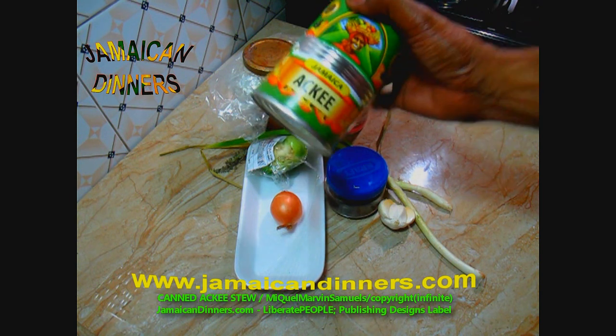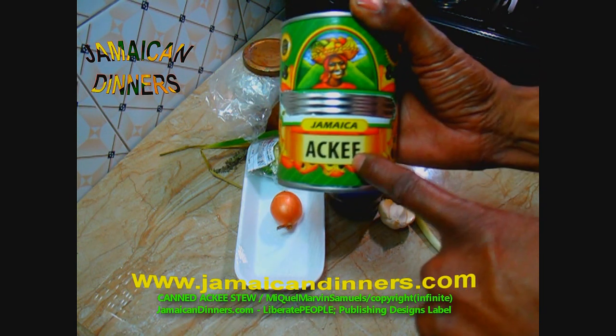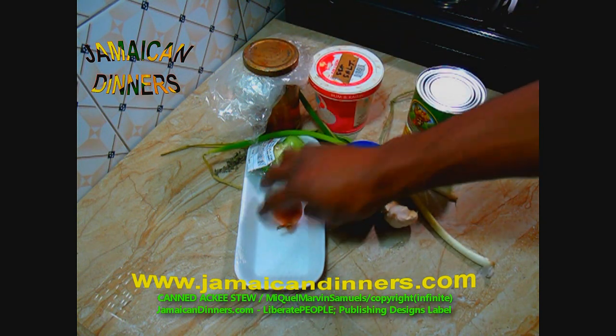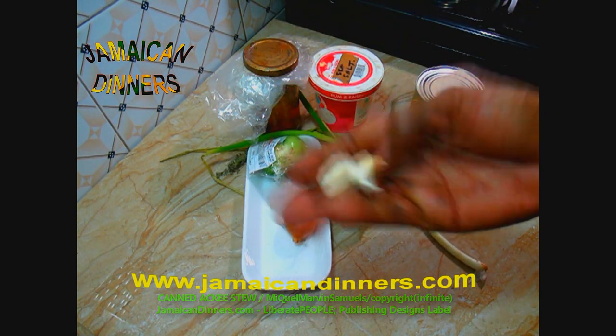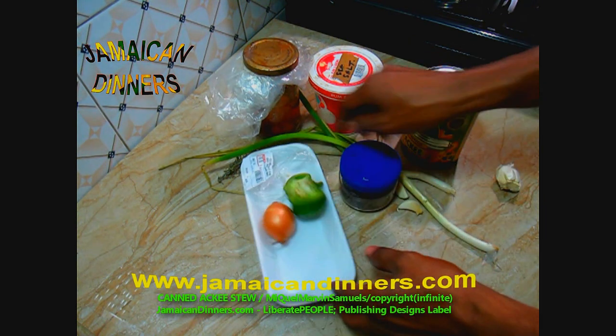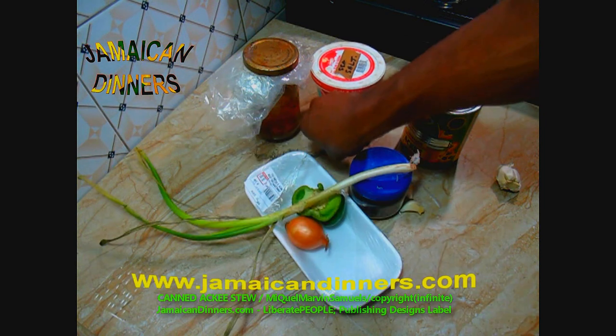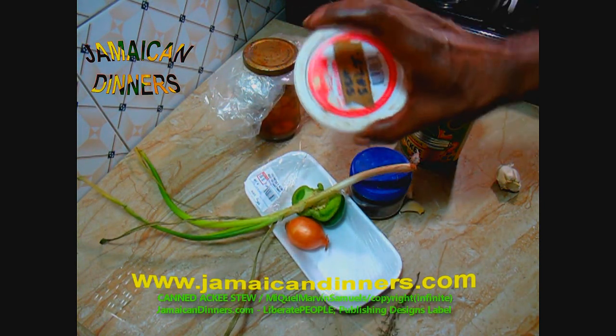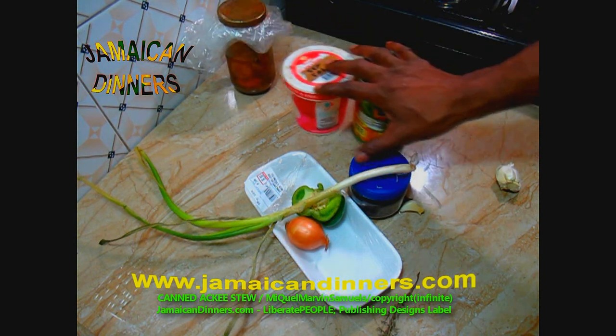You're gonna need a large canned ackee, like this — Jamaican ackee. Quarter teaspoon dried pimento berry, an onion, two garlic cloves, quarter piece sweet pepper or bell pepper, a stalk of scallion, a sprig of thyme — it's best if you use a sprig of thyme instead of thyme leaves — a pinch of salt, and half a scotch bonnet pepper.